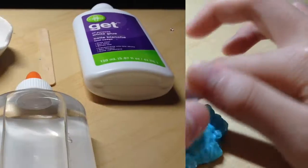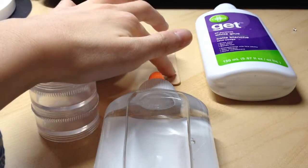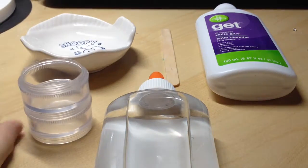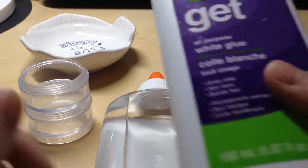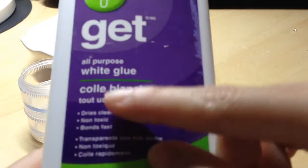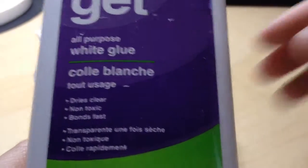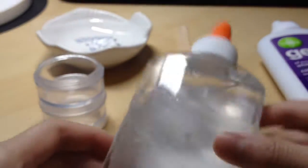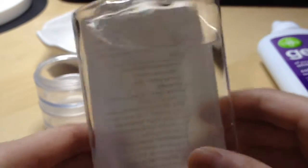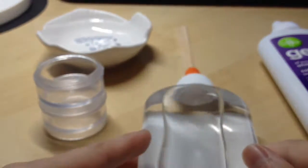You will be needing a bowl, a popsicle stick or a mixing stick, a container to put the slime in, and some glue. This is white glue, but you can also use school glue or clear glue. It's also non-toxic — I think non-toxic means there's PVA in it, which is pretty good to use.